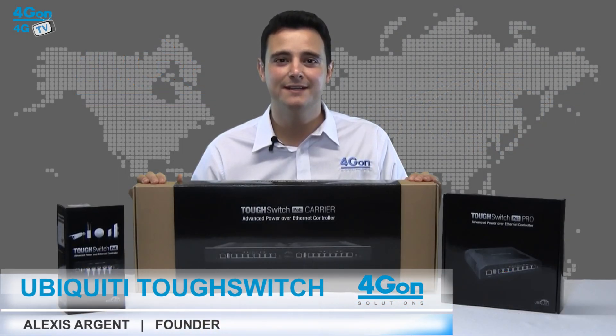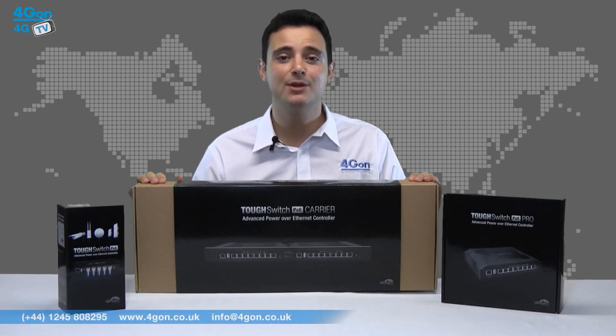Hello and welcome to 4GTV, 4GON Solutions product review channel. I'm Alexis Argent, founder and director of 4GON Solutions and our sister company Voipon, both leading distributors of communications equipment and serving customers worldwide.